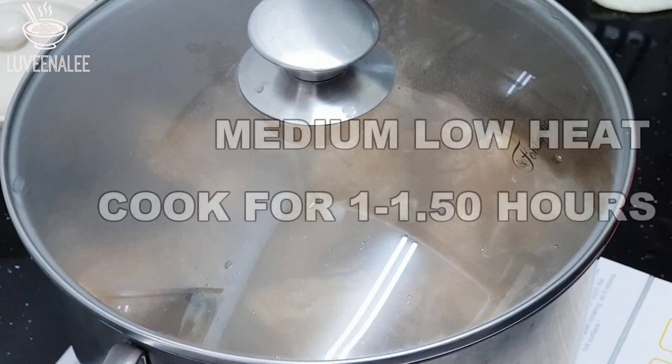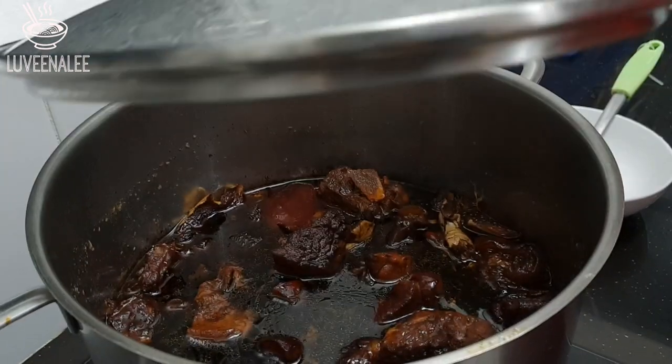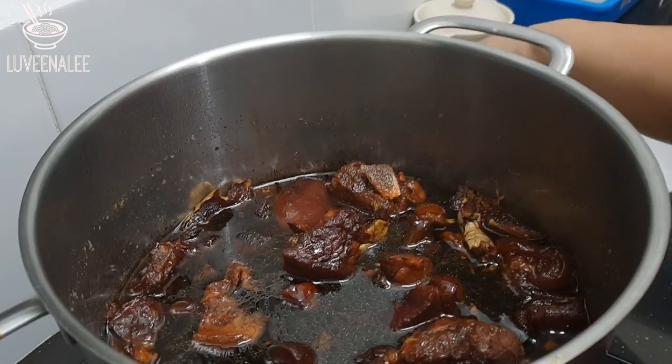Cover the pot and reduce the heat to medium-low. Cook for about one to one and a half hours. This is what it looks like after one and a half hours — let it cool down first before serving.